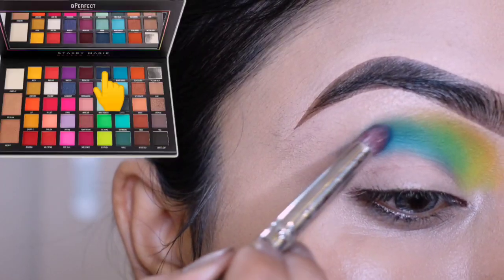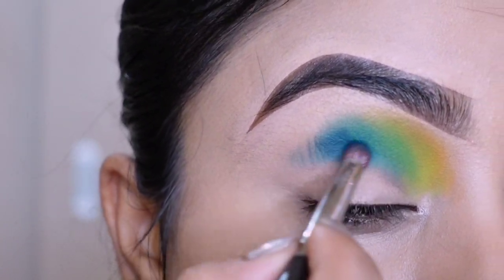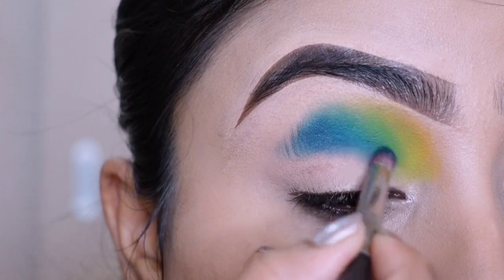Sky color ke saath hi apply kar rahi hun dark nude tone, aur us color ko thoda thoda karke main inner corner par bhi la rahi hun.